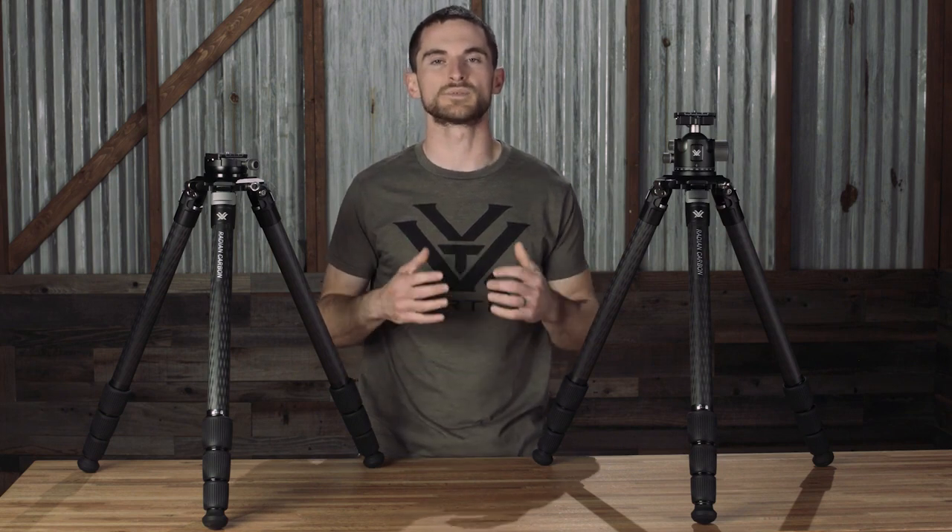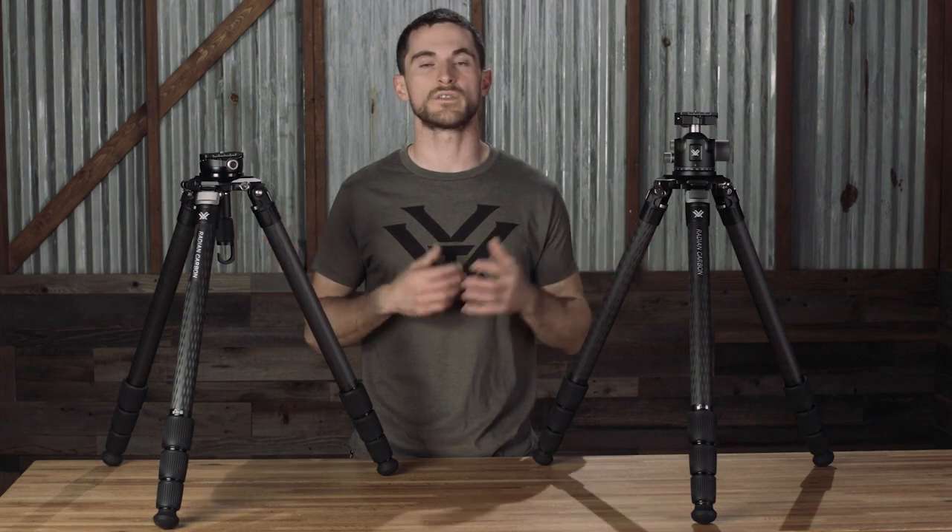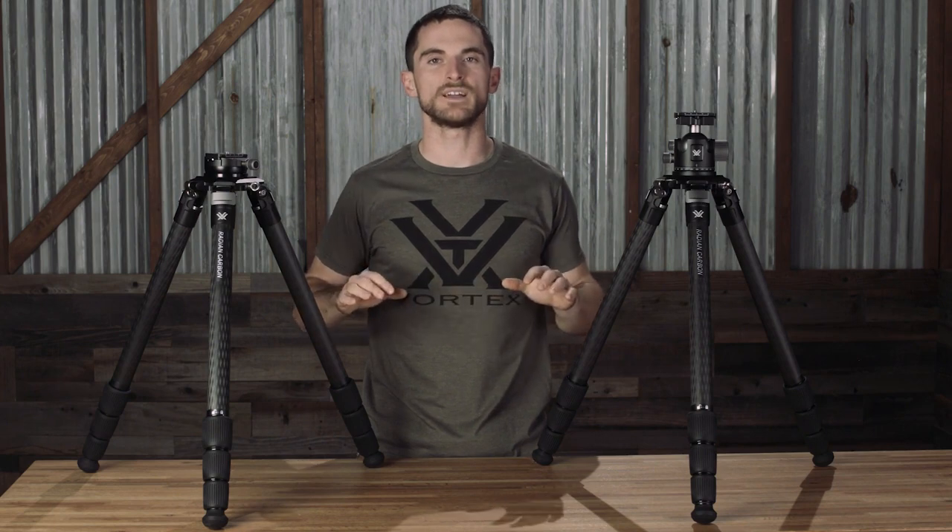Today we're going to talk about the Radian Carbon tripods. The Radian Carbon tripods are ultra durable and precise tripods with an impressive strength-to-weight ratio. Not only are these rugged tripods great for glassing from, but they're also perfect for shooting from — whether that's hunting or competition. They feature strong carbon fiber legs.